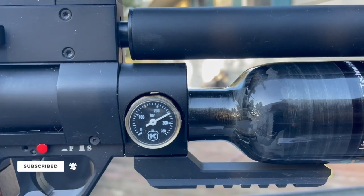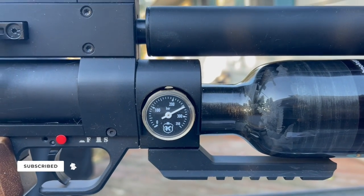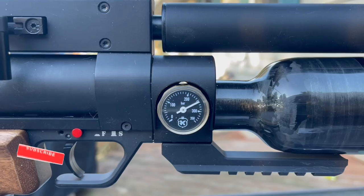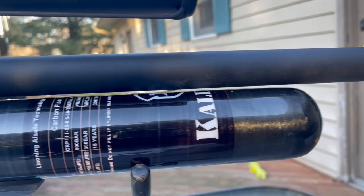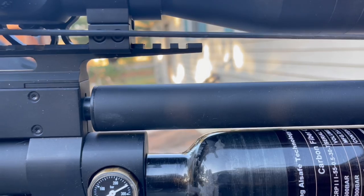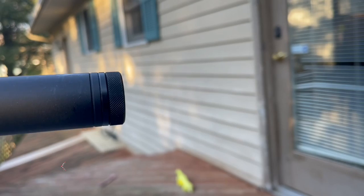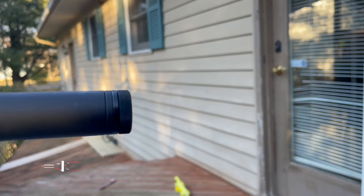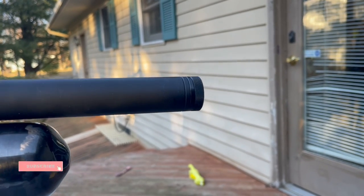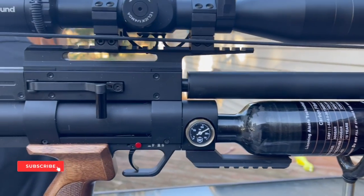There's a gauge, and this gun fills to 300 bar — or about 4,000-something PSI — with a 500cc carbon fiber bottle. The barrel is a CZ, one of my favorites, and it's shrouded with a half-inch thread on the end if you want to add an additional moderator to hush it up even more. I haven't found the need to add it to this particular gun, but it's there and available.